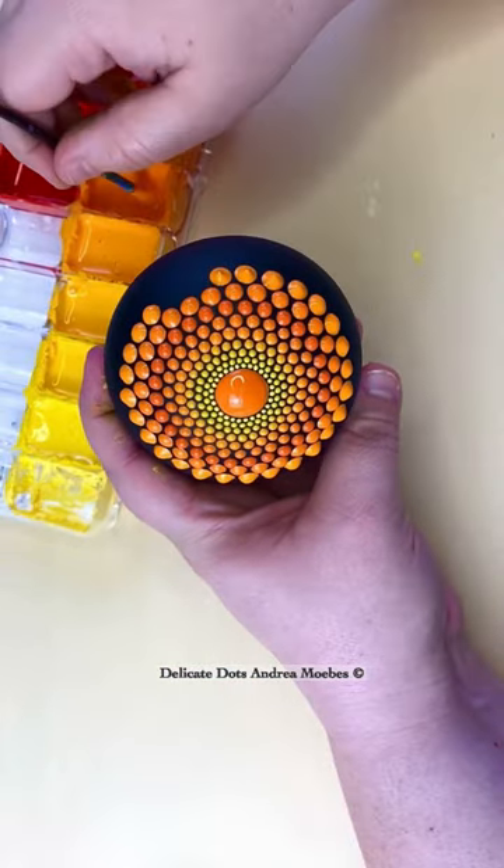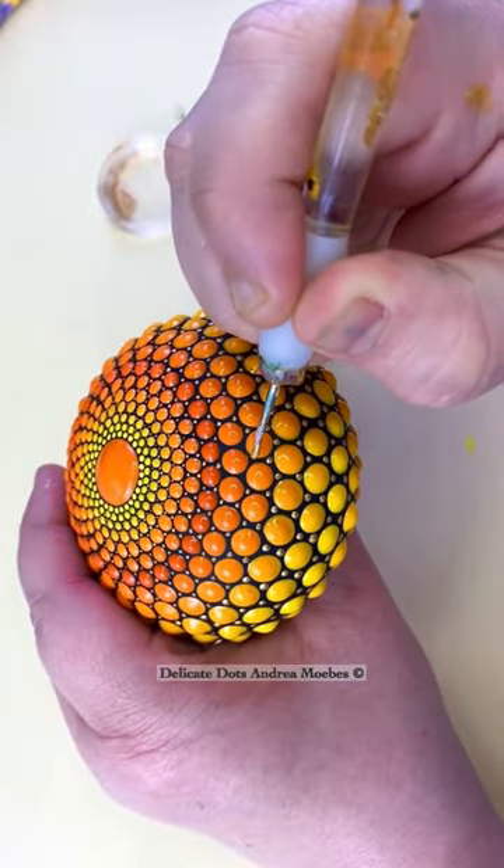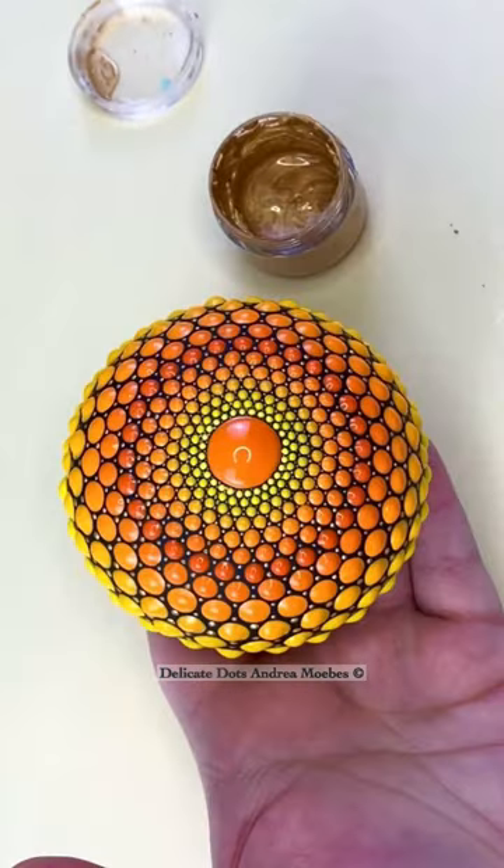I end up having to mix all my own paint. I'm adding pouring medium to thicker paints to get it just the right consistency for this look. It is a lot more work and it does add a lot more time to it, but I definitely think it's worth it.